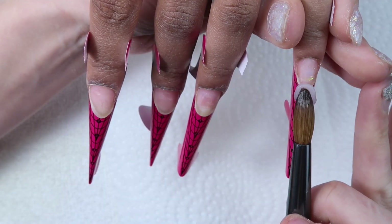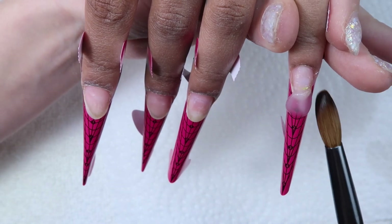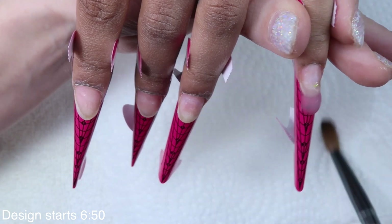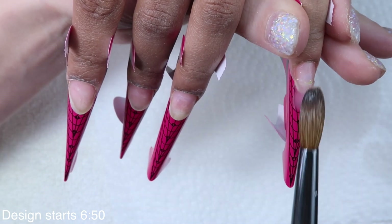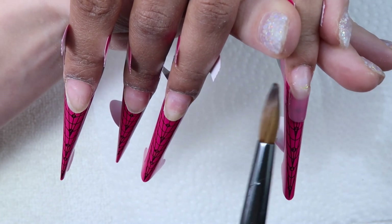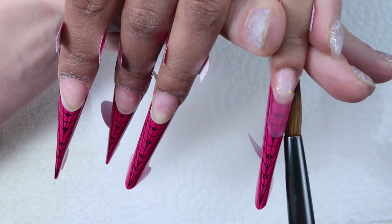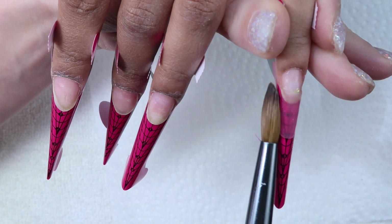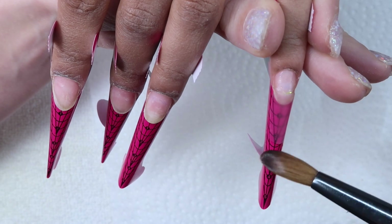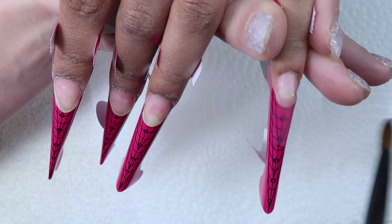I thought I would go ahead and start by sculpting the nails. If you think that's boring you can skip ahead — I'll leave a timestamp at the bottom. But some people do want to see my sculpting routine so I thought I would show you guys. On one hand I've already applied all of her forms. I had to cut them to fit her natural nail since her nails come a little further out right in the center and she has a lot of skin under there. So I had to cut the forms to fit. You can customize your forms to fit your client's nails, making sure the form is directly underneath both side walls.